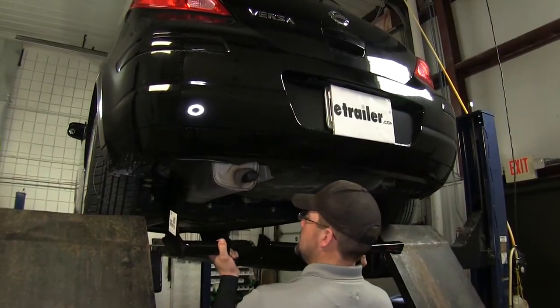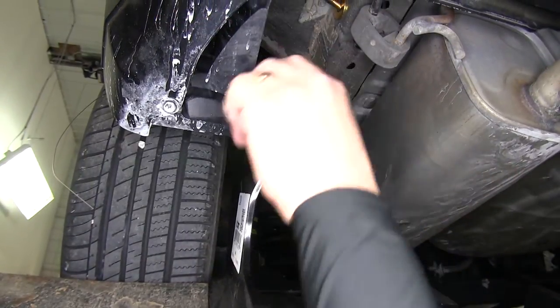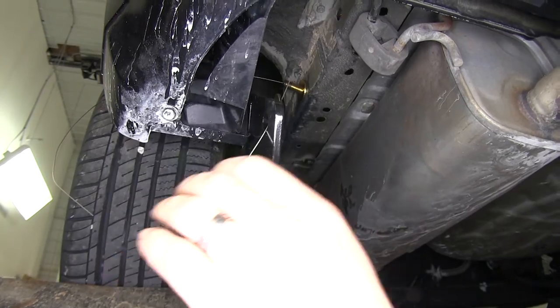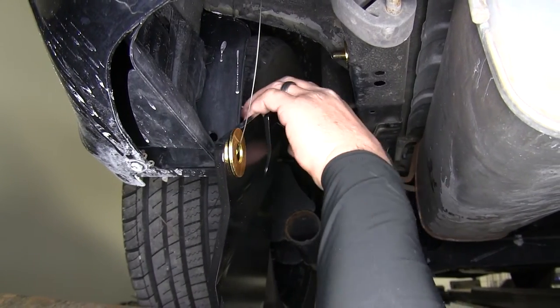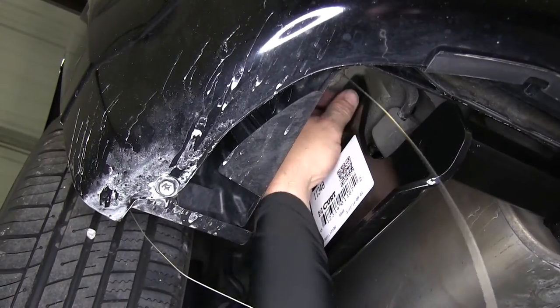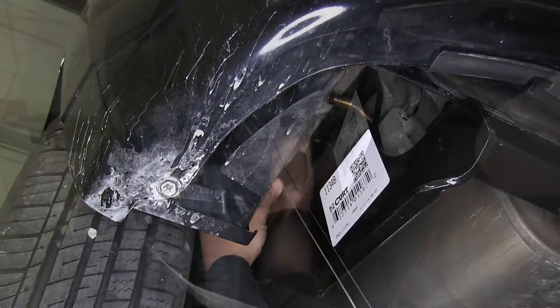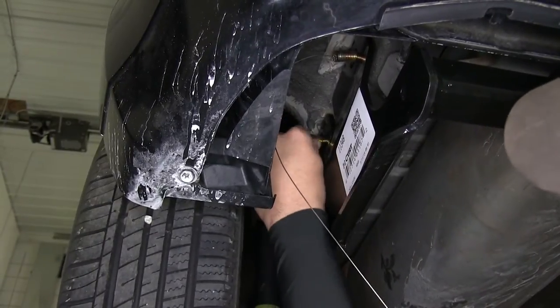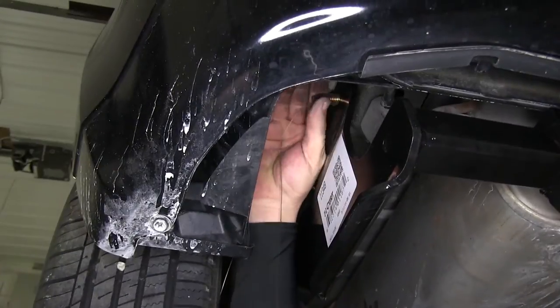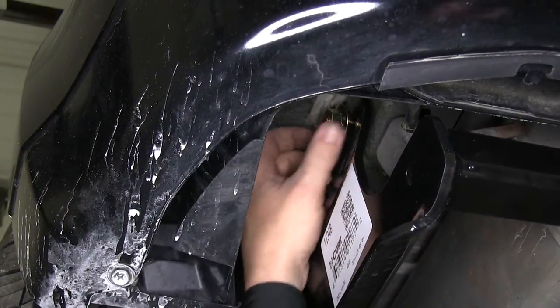Now we're ready to install the hitch. As we bring the hitch up to the frame, we'll feed the bolt leaders through the attachment points of the hitch. Bring the hitch tight to the frame and pull the bolt leader and carriage bolt all the way out of the frame and through the hitch. Then we'll remove the bolt leader and use our 1.5 inch flange nut to secure each carriage bolt.